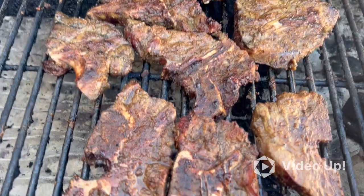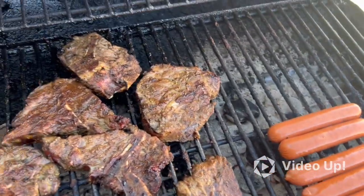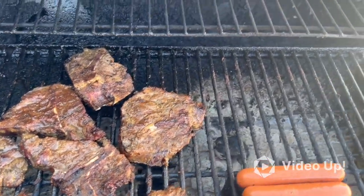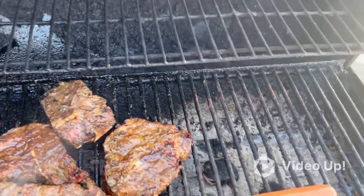You see I'm smoking first flip. Spray this 7-Up — I don't want to lie, I got some. I got hungry, so I put $5 on the grill.